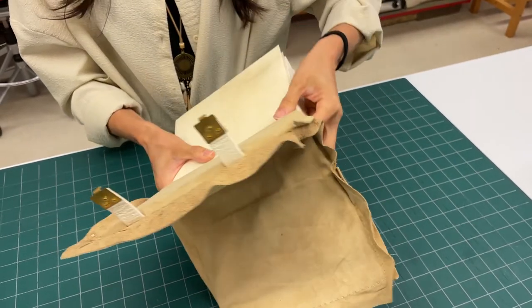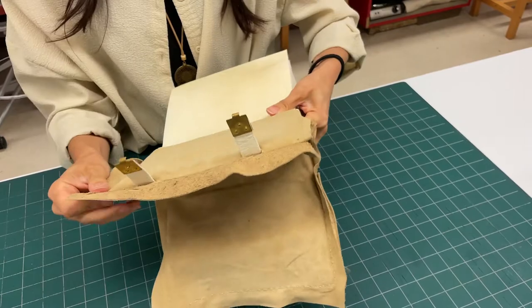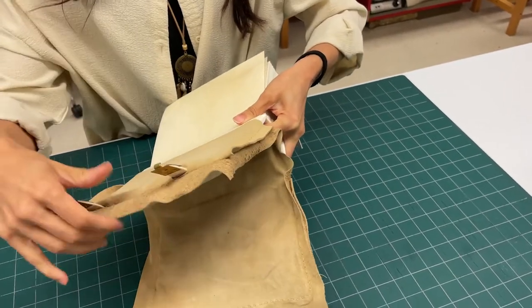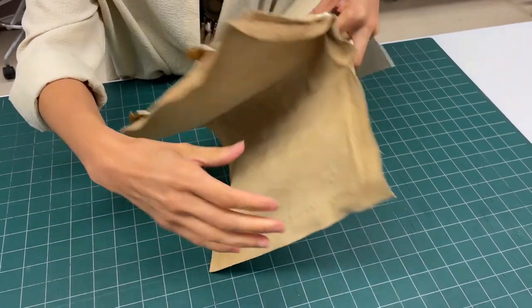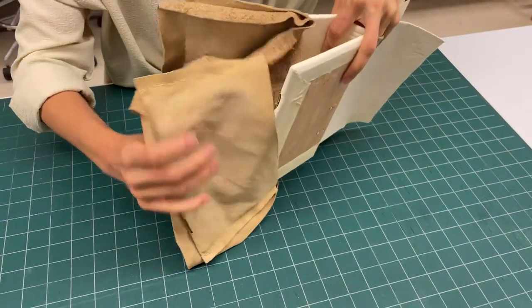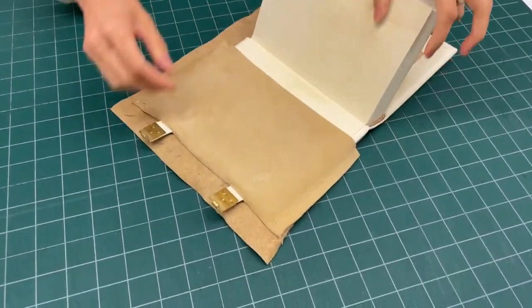In some cases you may not be able to take everything out at once, but if you pull the back pocket a little bit you'll be able to take the front pocket out of the book, and then you can work with just the back pocket.